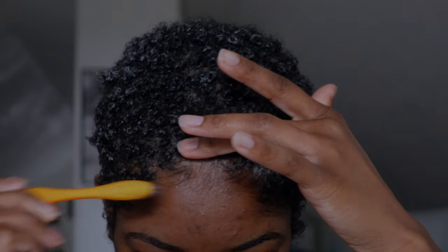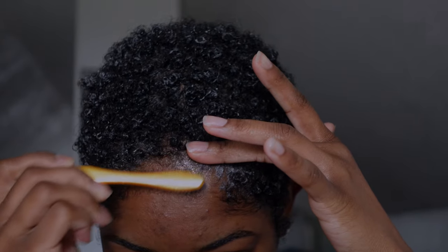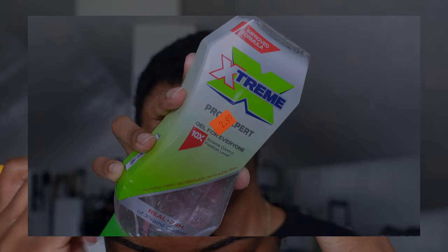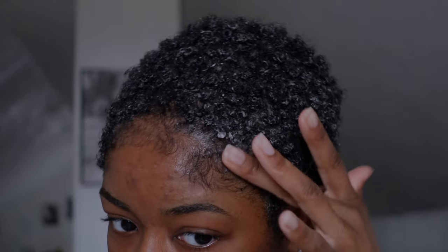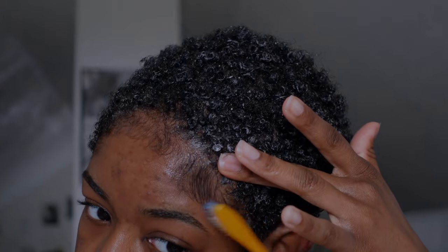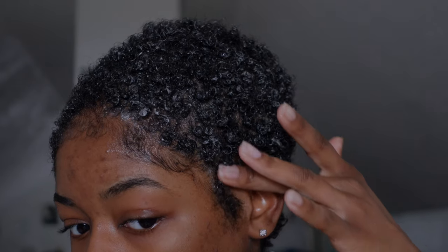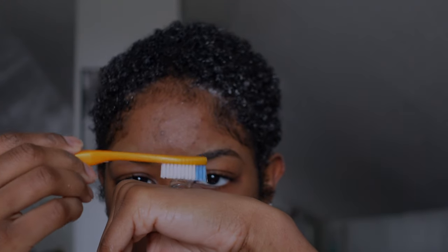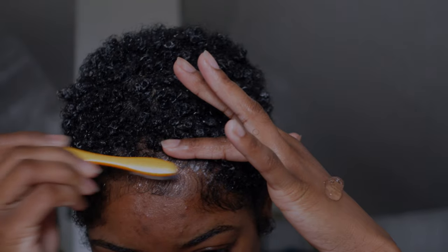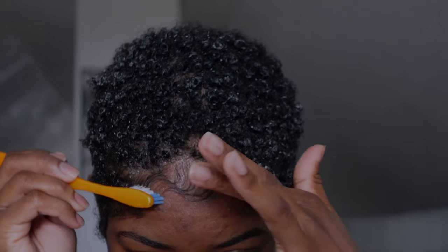Once I'm done with the rest of my hair, I'll tend to my baby hairs and spruce it up. For this extreme hold gel line, I feel like Eco Styler will always take the cake — it has the best hold. It may not be the healthiest for your hair, but it's gonna hold. I haven't found any other gel that works better than Eco, so till then we're gonna finish this bottle first.